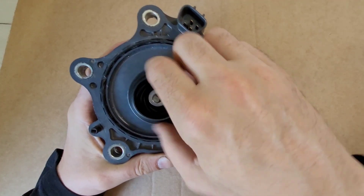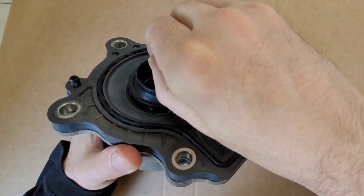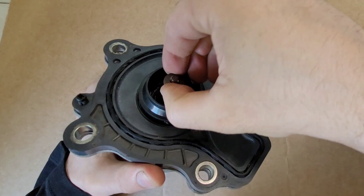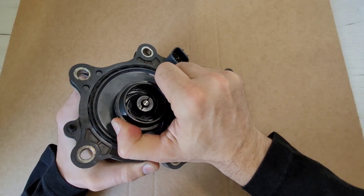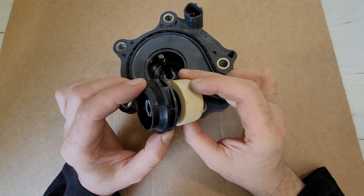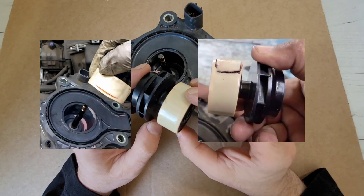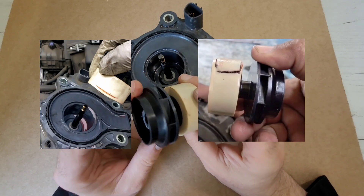The pump rotor sits freely on the axle. To remove the rotor, you need to remove the rubber ring and metal washer. Then you need to apply force, because there are very strong magnets here. The rotor itself is a magnet with an impeller, rotating on the axle without any bearings. Often this rotor delaminates and jams in the pump.